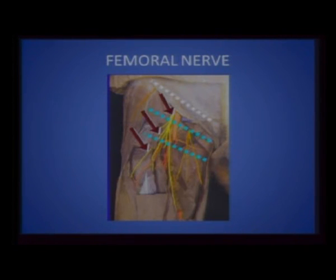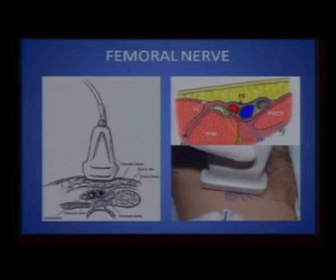Because once it has branched, it becomes very difficult to get all the branches. When you apply the ultrasound probe at the inguinal crease in short axis, the medial-most structures are the lymphatics, then the femoral vein, then the artery, and lateral to the artery is the femoral nerve. Importantly, the femoral nerve is separated from the artery by the fascia iliaca, so you have to do two pops — one to get past the fascia lata and one to get past the fascia iliaca — and that is when you actually make contact with the femoral nerve.